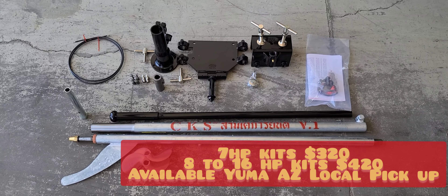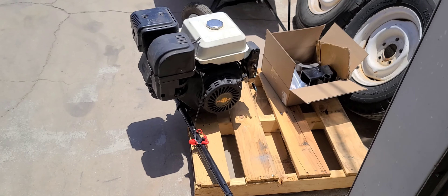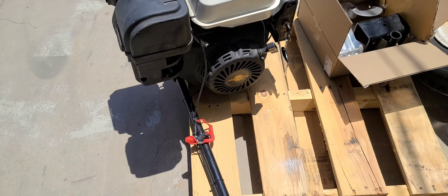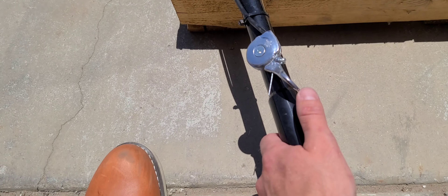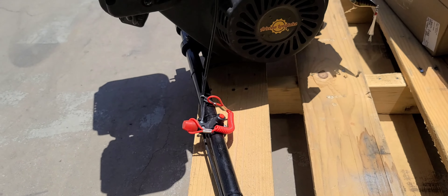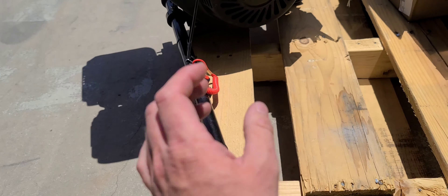This right here is the 420 that we have for sale for $600, electric start. Going over some of the basic features — it will have this throttle lever, very easy to set up.